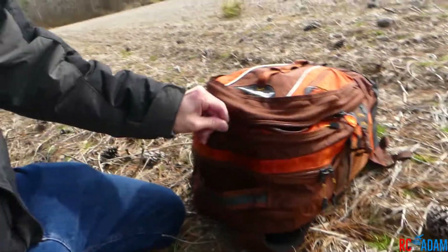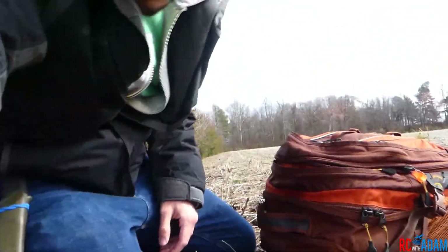Hey everybody, welcome back to RC with Adam. My name is Adam and today we are out in the field. I thought it might be good to show you how I pack all of my quad stuff — so you can get some ideas from what I'm doing, and also so I can document how I pack my stuff now and see any changes as I progress. This is the bag I carried in.